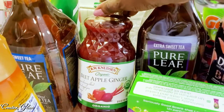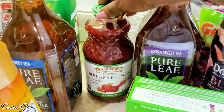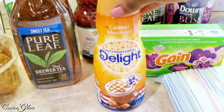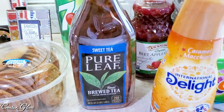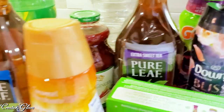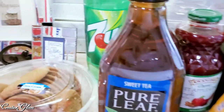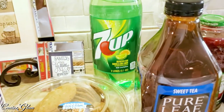I got some beet, apple, and ginger organic juice — never had it before, thought I'd give it a try. I love apple juice and ginger tea, and I've never had beet juice. My husband wanted to try it. I got some caramel macchiato creamer, that's my new favorite. I also grabbed more sweet tea — I accidentally got the regular sweet instead of extra sweet, but we always mix it with juice anyway.